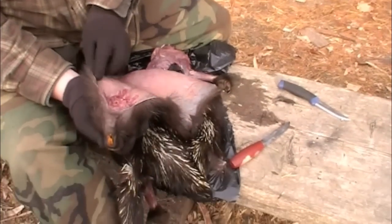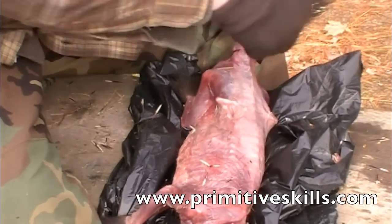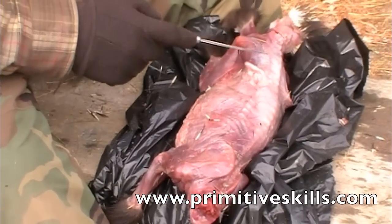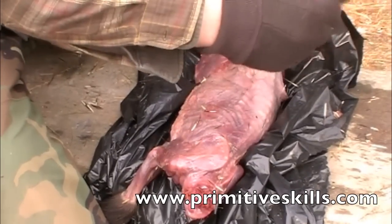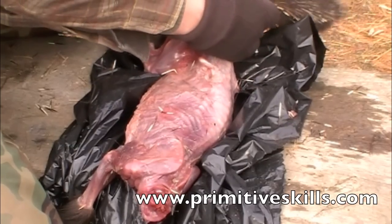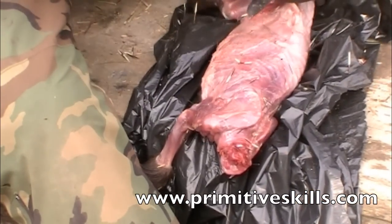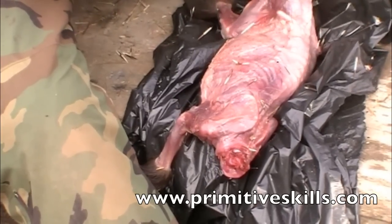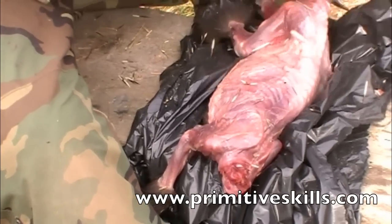Now we're ready to process the meat. First we're going to remove the tail and then quarter the animal so we have basically four drumsticks and a rib cage and back meat section to put on a spit. We can use the sinew on larger animals — it's the back-strap sinew running parallel along the spine that we'd be after. On this animal the tendon is just too short, and the time spent harvesting it while sacrificing meat just isn't worth it.